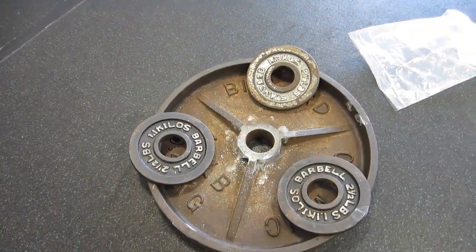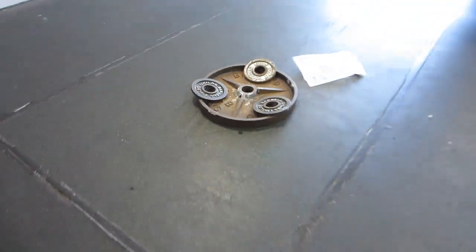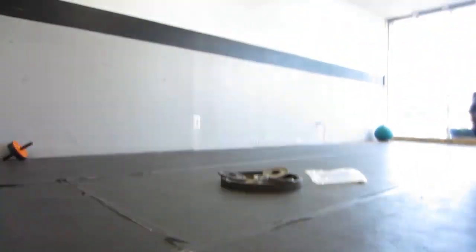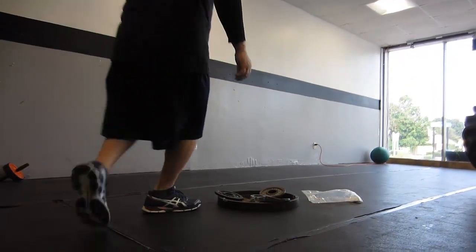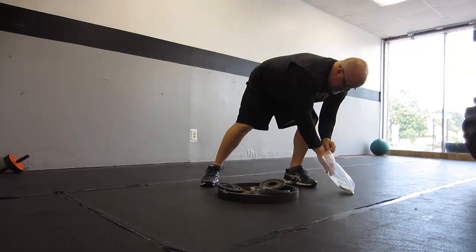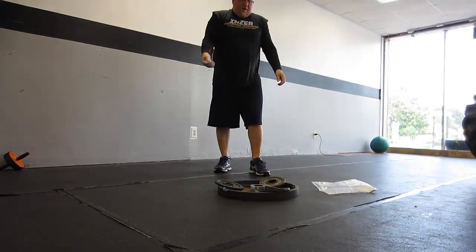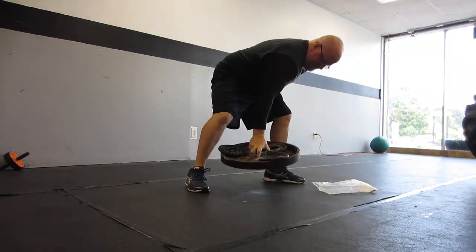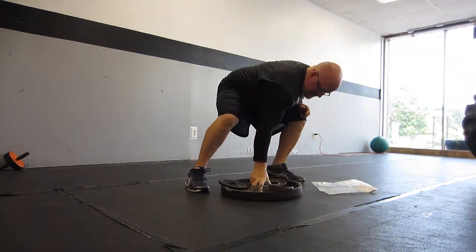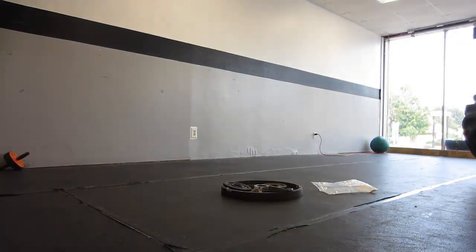I was actually shocked how that 50 pounds went up, so I added another two and a half — 52 and a half pounds. Let's see. Yes! Nice, grip strength is still there.